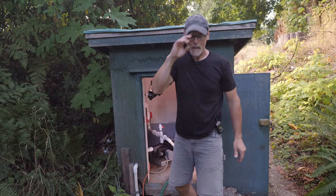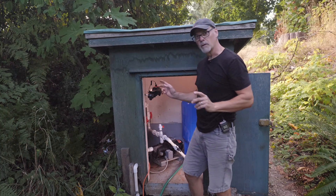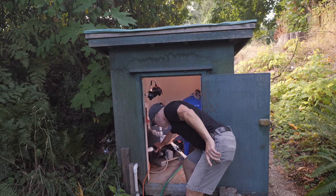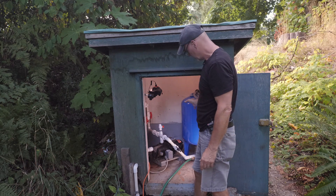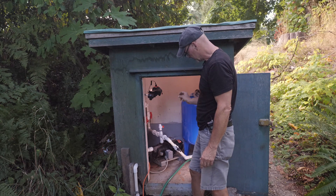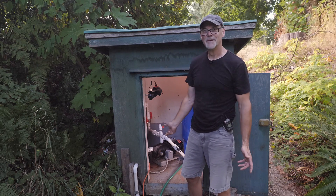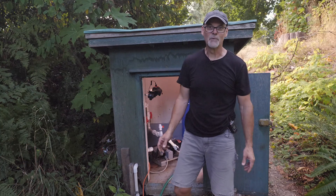It was stuck right at 26 psi, but it's no longer pumping any water and this housing is starting to get warm. I think because of the pressure tank it can't drop pressure to trigger the low-pressure cutout. So problems still exist. I'll have to figure out something else. Thanks for hanging in there with me.